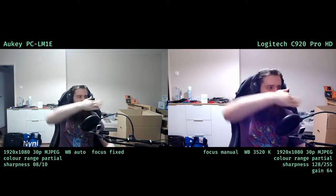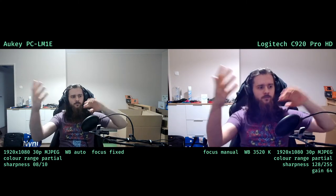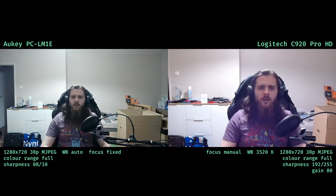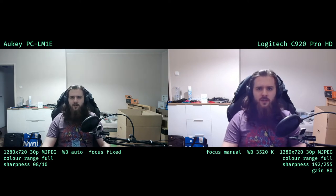Now both webcams are capturing 1920 by 1080 at 30fps. Upping the resolution didn't meaningfully contribute to picture clarity, but now I've set the Logitech C920 sharpness to 192 — this is just the post-processing sharpening filter, but it might do a tiny bit. Now both webcams are set to full color range, with a contrast of 15 on the Aucy and 140 on the Logitech.